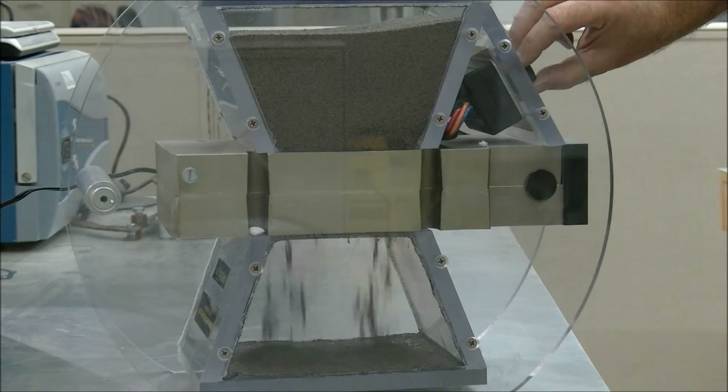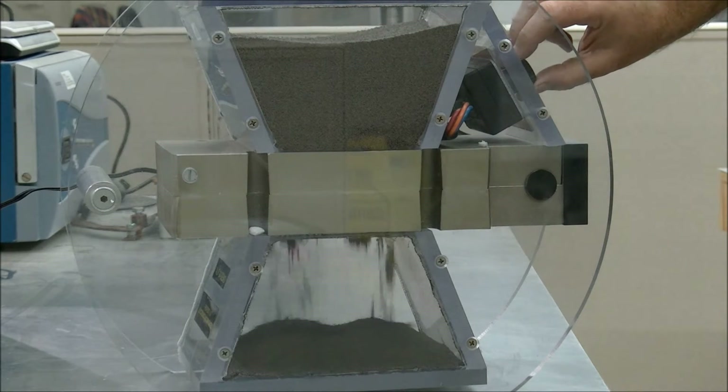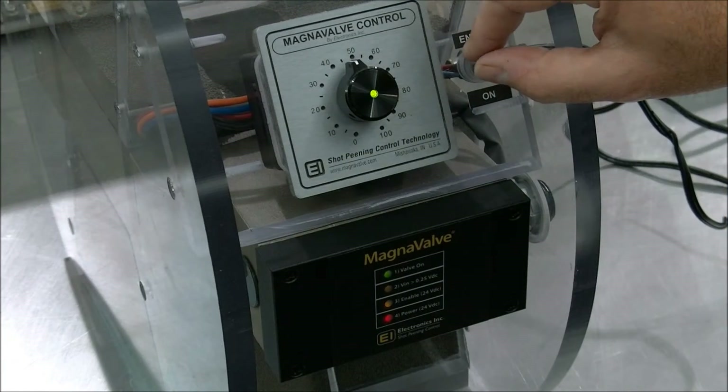Once adjusted to the desired flow rate, the valve can be turned on and off via the enable circuit. The flow rate will remain the same until the POT24 is adjusted again.